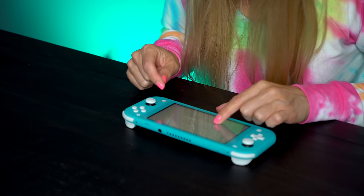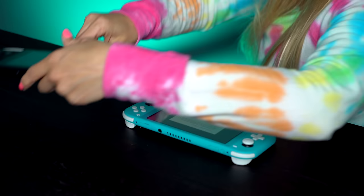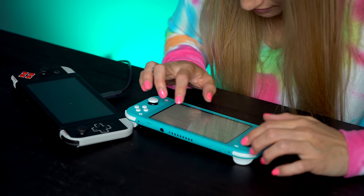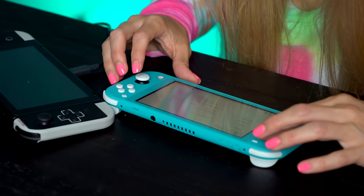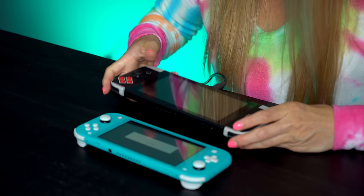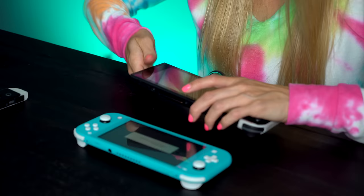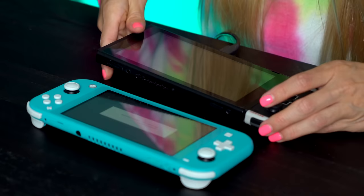Import user data — do you still have the console? Yes. A system update is required, so we're going to go to system settings, update this, and then transfer everything over. This Nintendo Switch and I have been through so much together — we've been around the world and back again. You can definitely tell the size difference. It's basically like if you took off one of the Joy-Con controllers — that's about the size.